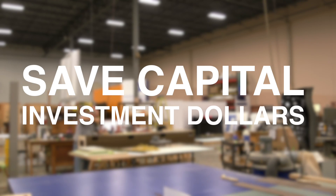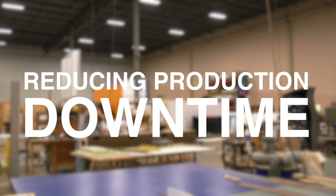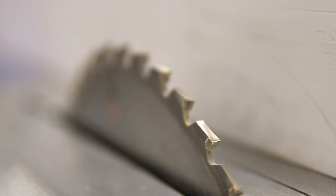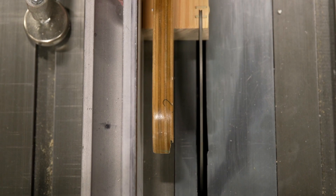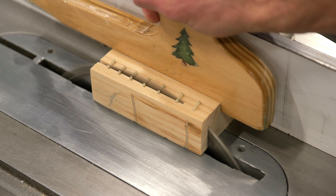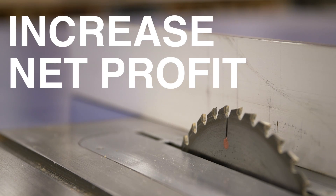Production facilities will save capital investment dollars by reducing production downtime and from the additional wear and tear on sanding belts, saw blades, and router bits. Creating a steel-free zone within a wood products facility increases productivity and net output, which increases net profit.